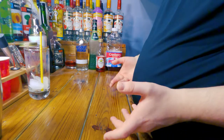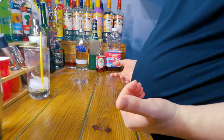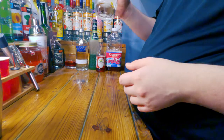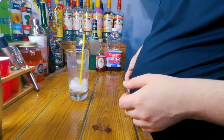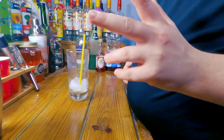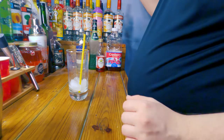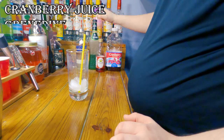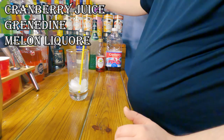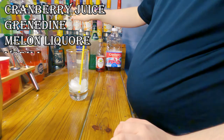Welcome back everybody, this is Alcoholic Endeavors and today we are going to be making a watermelon drink. I'll be making it in this thing here. It's a relatively easy recipe — all it requires is cranberry juice, grenadine, a melon liqueur or just whatever — I'm using Midori — and vodka.